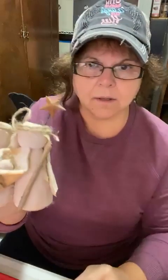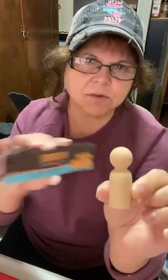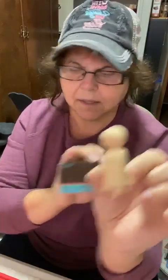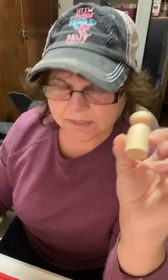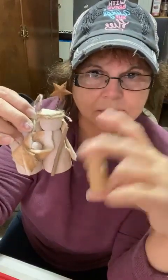I could not get the three-inch peg people that I had last night, but I was able to get these one-inch peg people. There's a pack of eight and they're $3.49 at Hobby Lobby, so these will make a nice ornament - they'd probably make a better hang tag or addition to a gift than the three-inch ones.